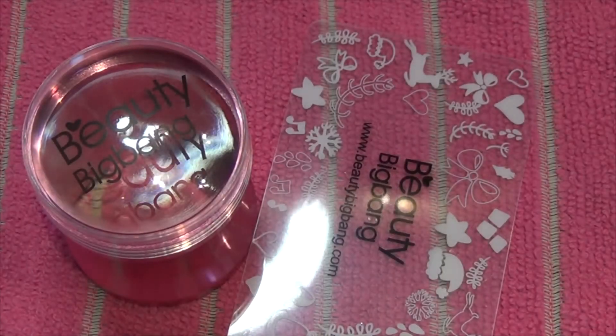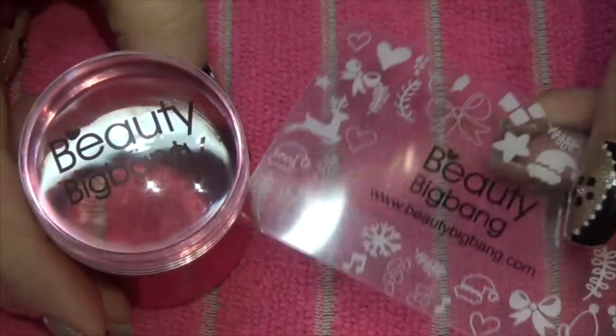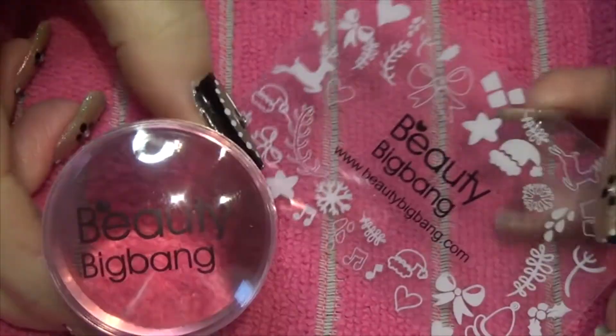Hi guys, so today is another review video for items that I got from Beauty Big Bang, as you can see here by the advertising.